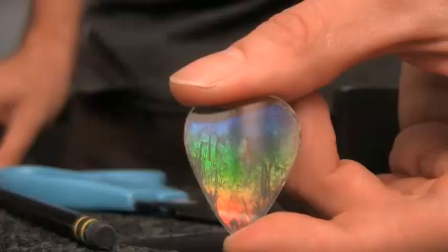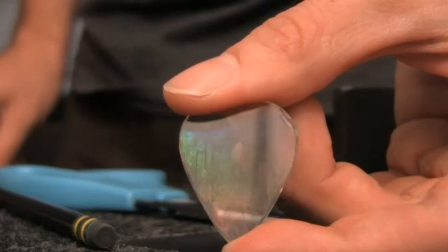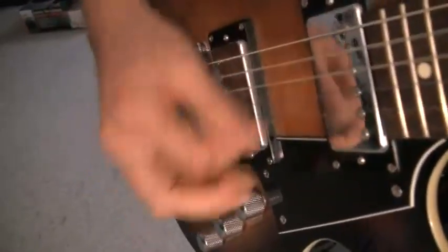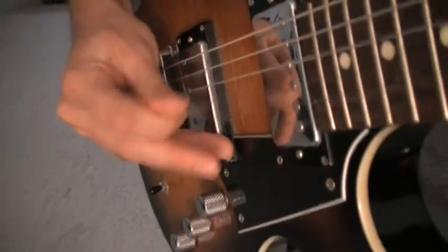Look at that — rainbows and stuff in there, that's cool! What you end up with is the equivalent to a heavy gauge guitar pick. If you want anything thinner, use a DVD-R or a DVD and you'll get a much thinner one.